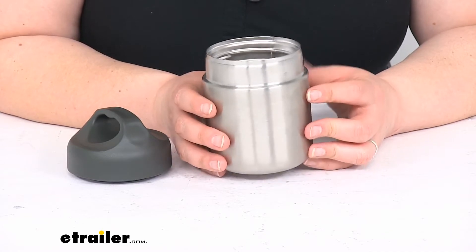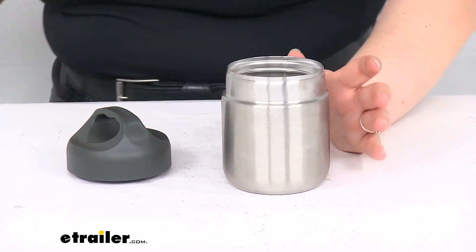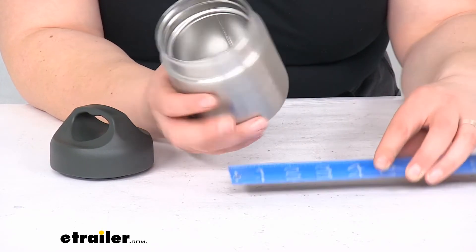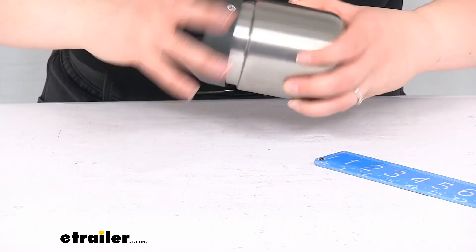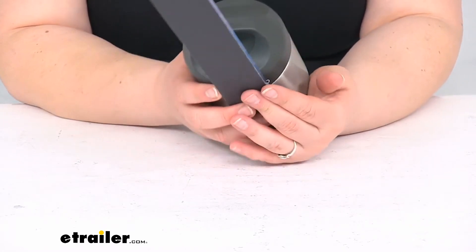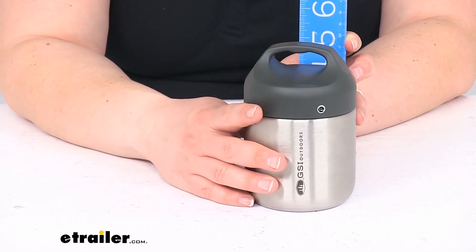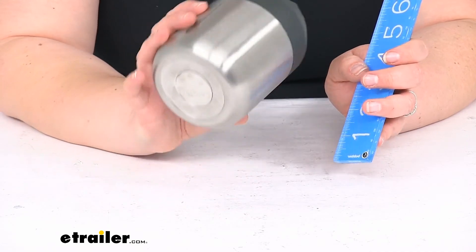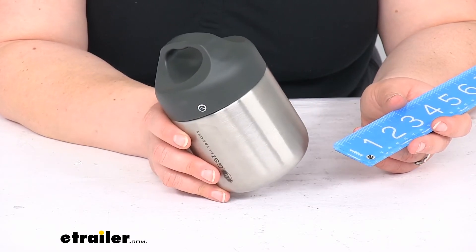It holds about nine fluid ounces — just over a cup — and weighs about half a pound. As for dimensions, it's about three and a half inches in diameter. The cup on its own is about four inches tall, and with the lid tightened on it's about five and a half inches tall. It should be pretty easy to transport, though at three and a half inches in diameter it may only fit in bigger cup holders — a lot of smaller ones are about three inches, so keep that in mind.